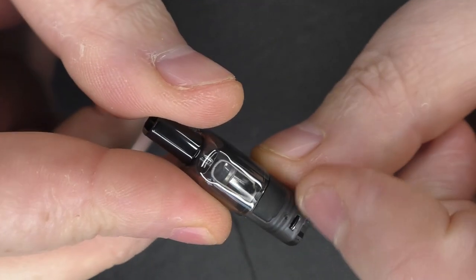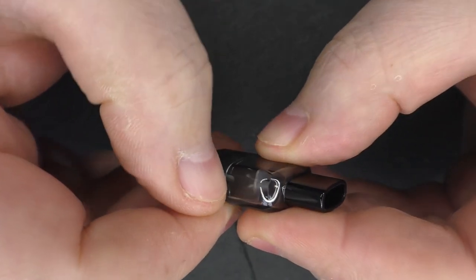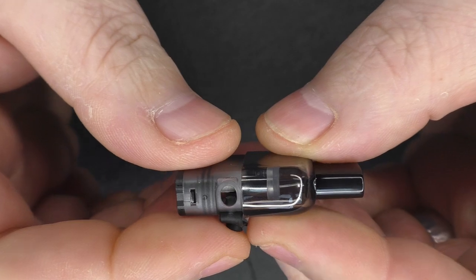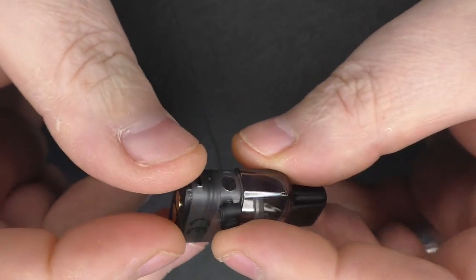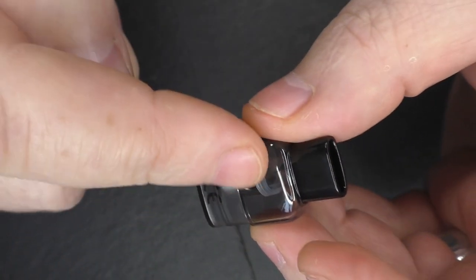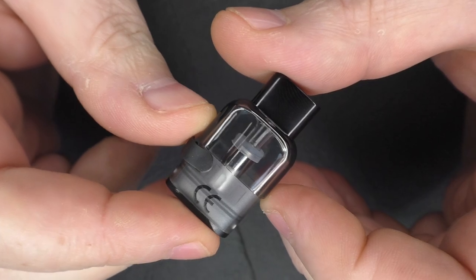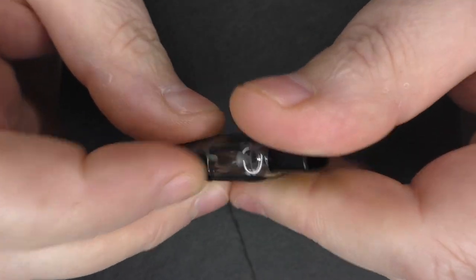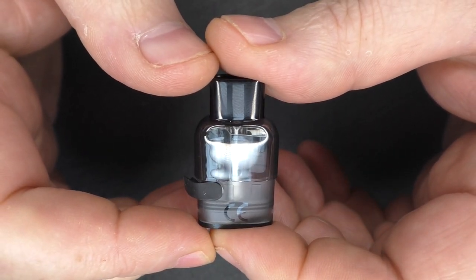To actually fill this, you want to get your nail underneath this corner here — pull that back, put the nozzle of your bottle in there, and you fill it up with two milliliters of juice. It is quite easy to see the fill level in there; I've had no issue with that. As always, put your juice in, close this off, and then put it to one side and leave it to sit for a minimum of 10 minutes.